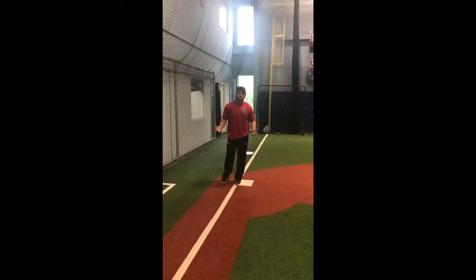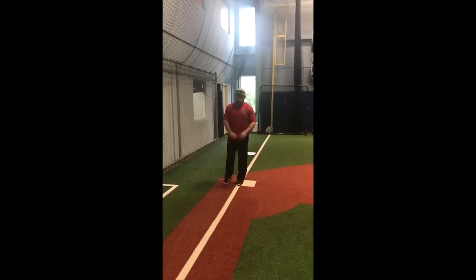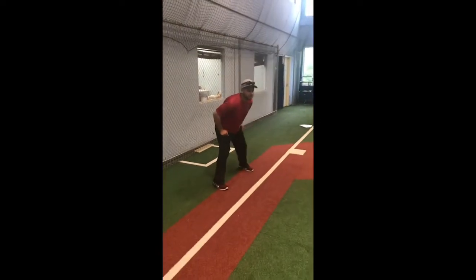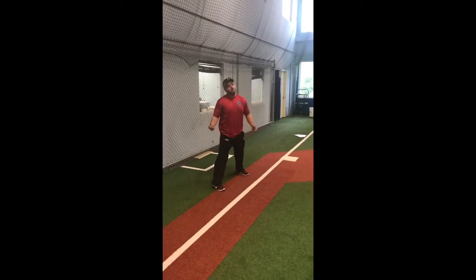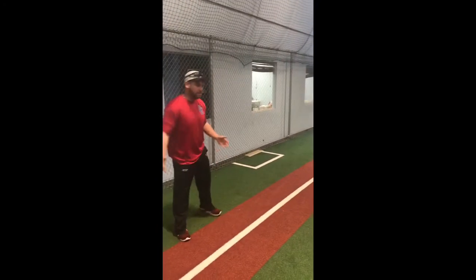From third base, I always tell my kids I want them to take a conservative lead, primarily. I just have them take two steps, get ready — their eyes are always on the pitcher's feet. The reason I want a conservative lead is because you never want to get picked off third. It's crazy if you're all the way out here; there's no need for it.